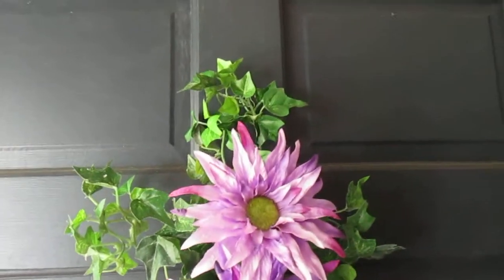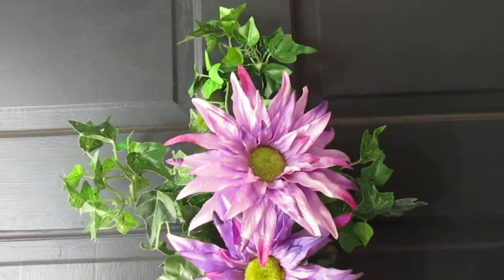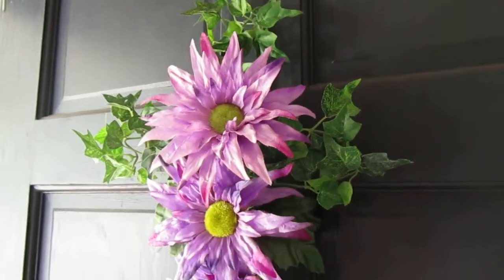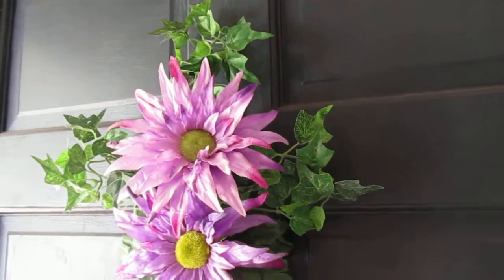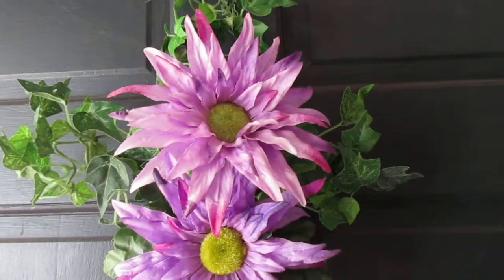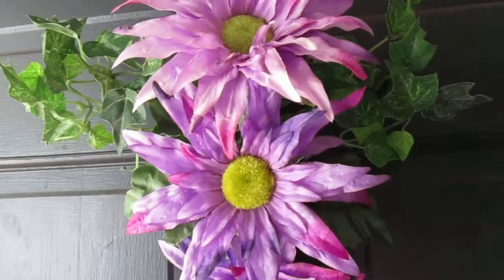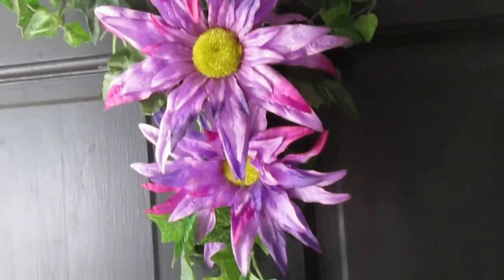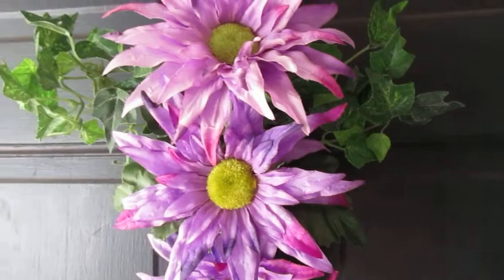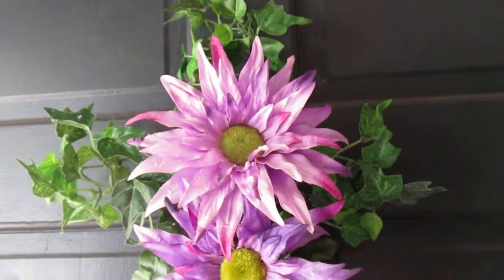Hello everyone, this is my DIY wreath for Easter. I wanted to make a cross this time because that is the true meaning of Easter. I took this ivy garland that I already have and tied on these little flowers with twist ties that come off a loaf of bread. I just formed the shape of a cross and put these three here on the cross to represent the true meaning of Easter.